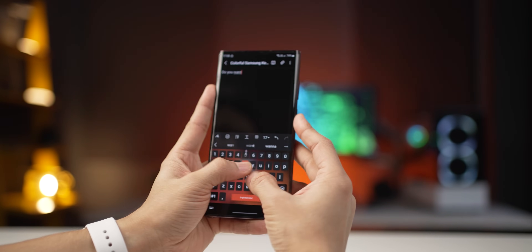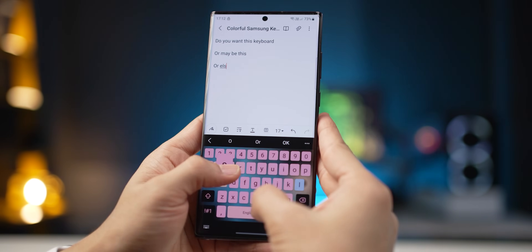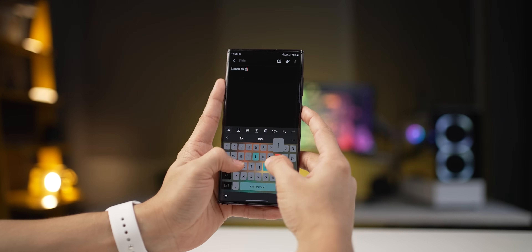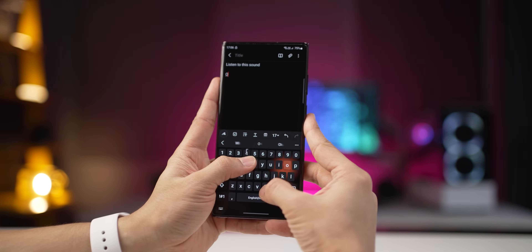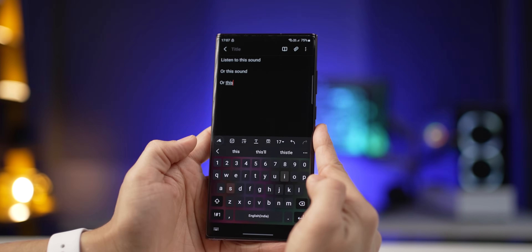A lot of you have been asking how I got this keyboard, or this keyboard, or even this keyboard on my Samsung smartphone. For some of you it's going to be very straightforward to get this keyboard, and for a few of you, not so straightforward. I will also tell you how to get these sounds for your Samsung keyboard. Let's go.